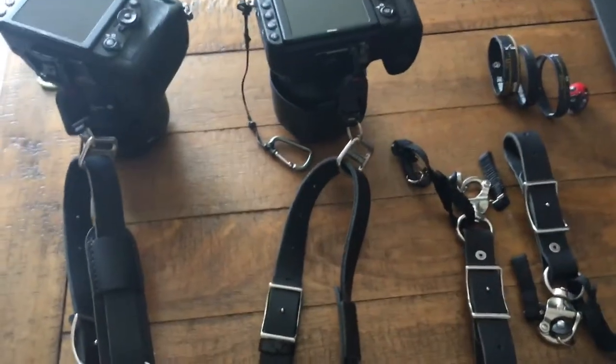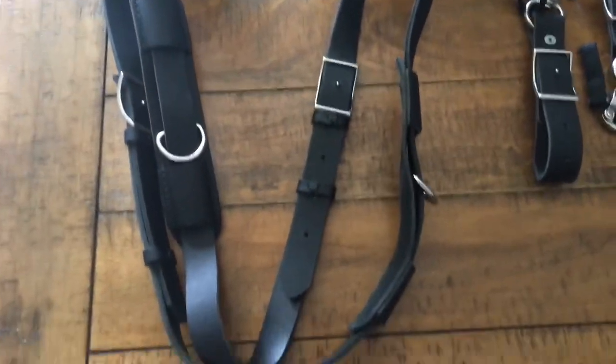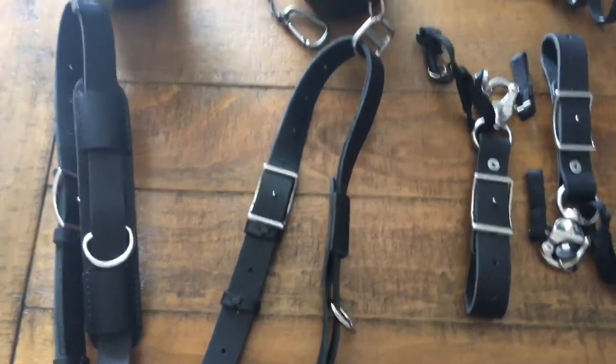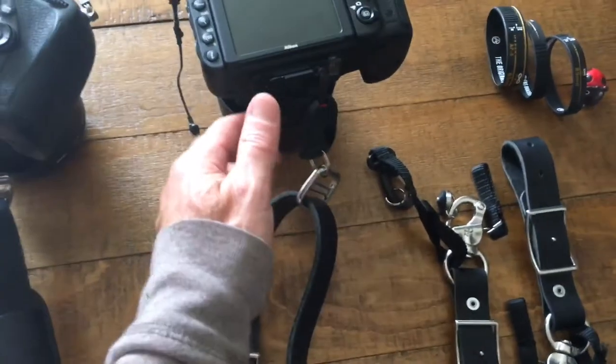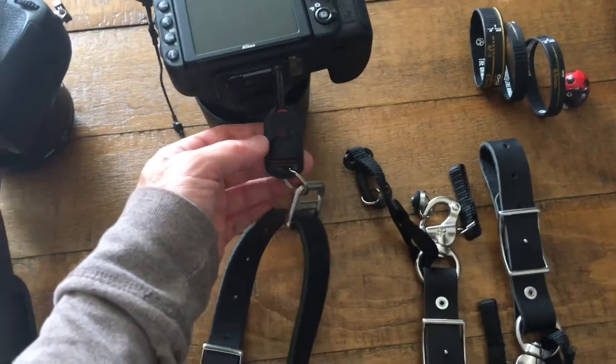Hello, this is a quick update to how I use the Holdfast Moneymaker strap — this is the skinny version in black — and how I use it in combination with the Peak Design anchor links.